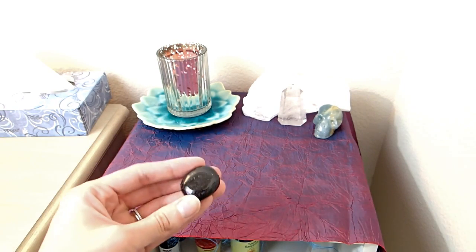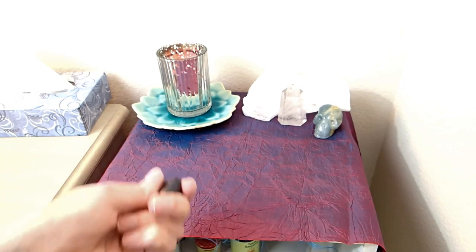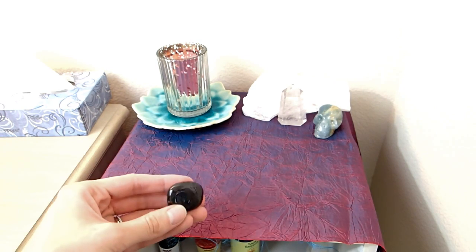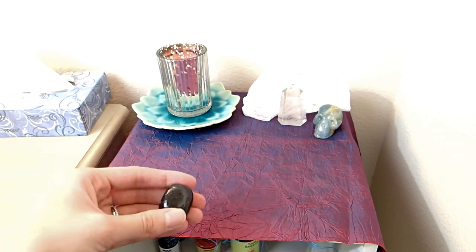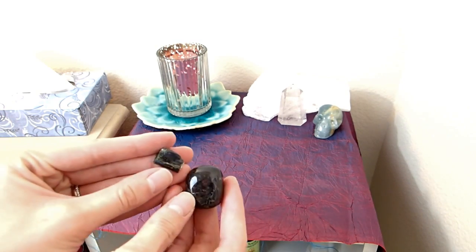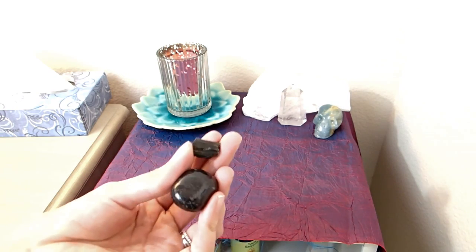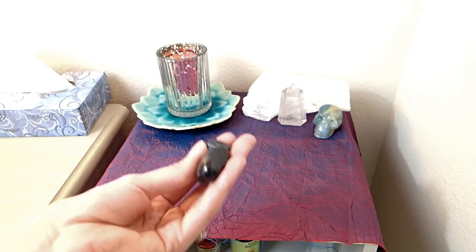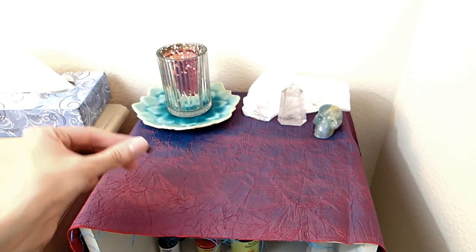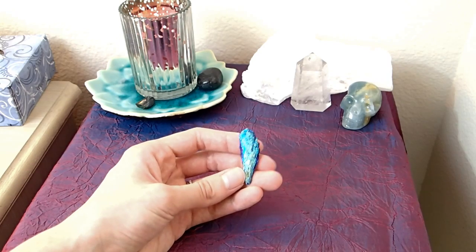First I'm putting my nuummite — it's a really grounding stone. You'll notice I'm using a lot of grounding stones and root chakra related stones, simply because I associate money, abundance, and financial stability with the root chakra, and I want to work on that a lot over the next month. My nuummite and my black tourmaline are the only two stones I've come across that can actually ground me without me actively trying. I think it's just a starseed thing — I have a really hard time grounding otherwise.